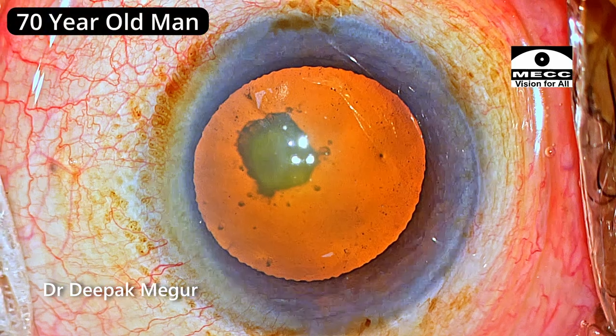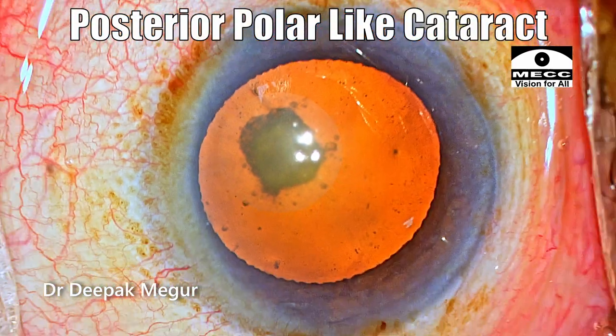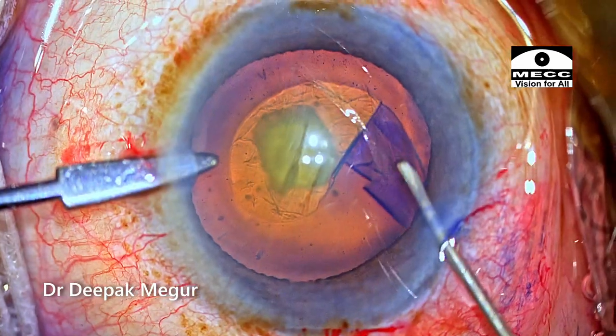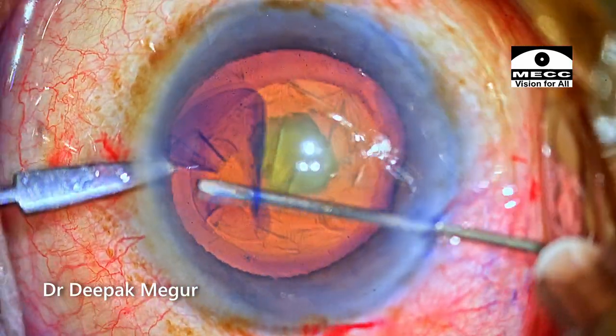He's a 70-year-old man who is having a posterior polar-like cataract. I'm not sure whether it's a posterior polar cataract, but to make the surgery safe, I'm treating it as one and I'm going to use the same strategies which I routinely use for a posterior polar cataract.